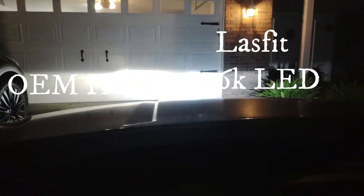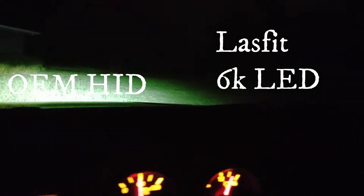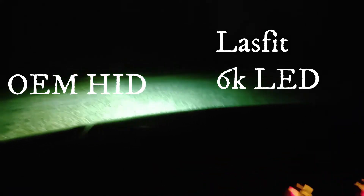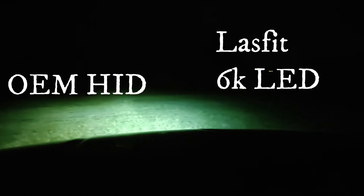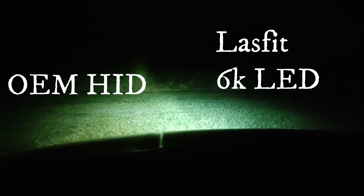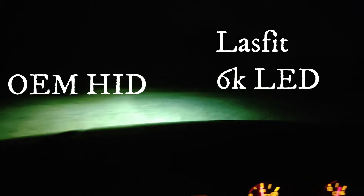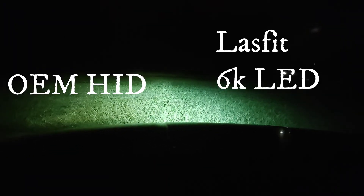I'm going to go ahead and back it out of the garage and shine it on the garage door to see if we can see any difference. I can clearly see a difference — the LastFit LED is on the right-hand passenger side and the OEM HIDs are on the left, which look pretty yellow by comparison. I'm going to shine it on the woods across from my lot. They look plenty bright — there are the brights. The OEM looks like it may have a higher pattern on the left, but the coloring on the passenger side, I can definitely see the difference.